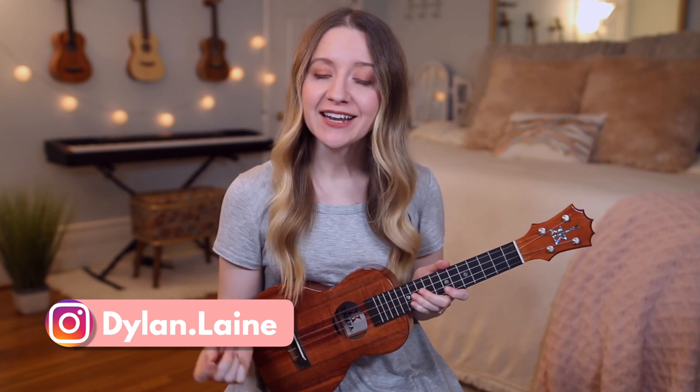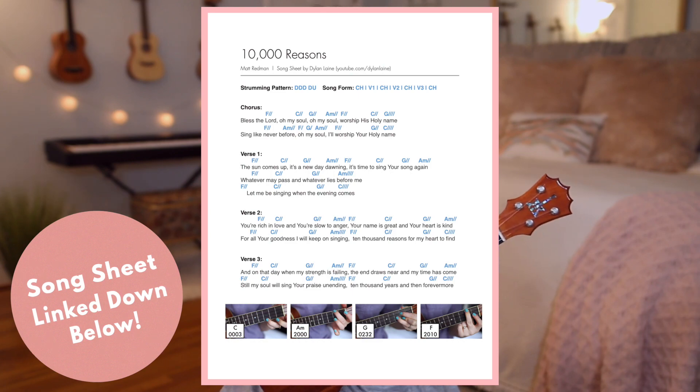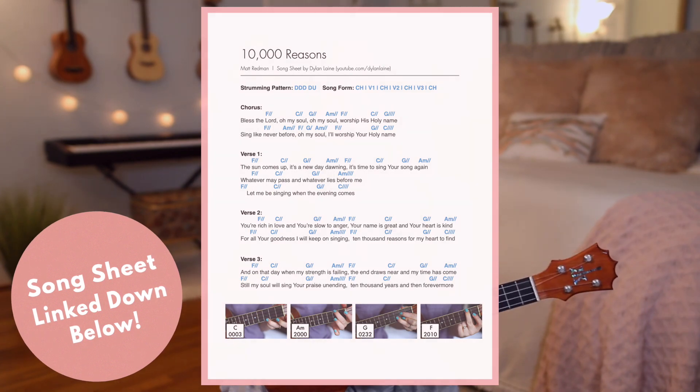Hey guys, it's Stilin Lane and today I'm going to be teaching you how to play 'Resurrecting' on the ukulele. Before we get started, make sure to check out the song sheet I've made — it's linked in the description box down below and it has the lyrics, the chords, pictures of my hands on the chords, as well as the strumming pattern. Also, if you're new here, make sure to subscribe. Here are the chords you'll need to know for 'Resurrecting.'